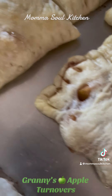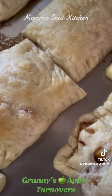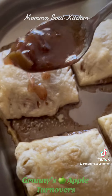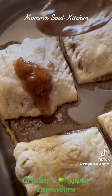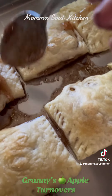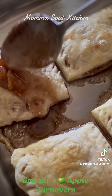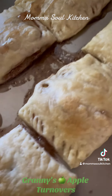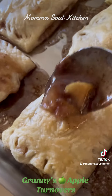Now we have our goody-goody topping. We added in some powdered sugar to the juices that are in our pot. We went ahead and poured some on the sides right here, and now we're going to layer these on top. This is the apple, butter, cinnamon, and nutmeg mixture — you can't go wrong.